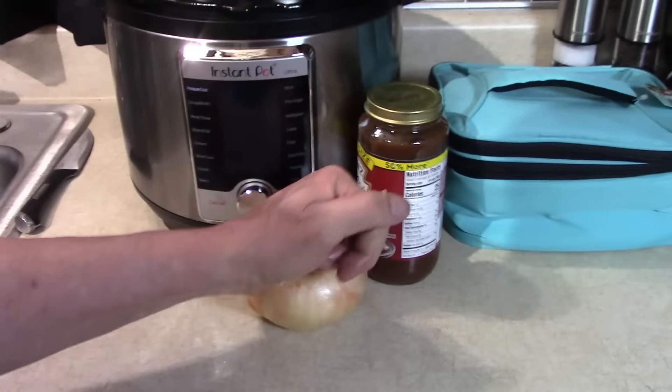You need two cups of liquid to give the pressure cooker enough steam to build up pressure. Remember that — we can make some French onion soup. It is French onion soup in a bowl with some cheese melted on it. Pour that down in there.